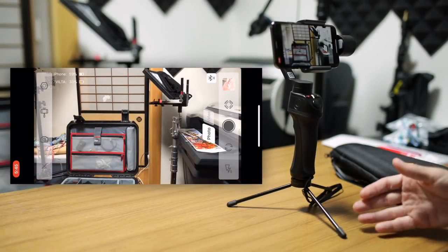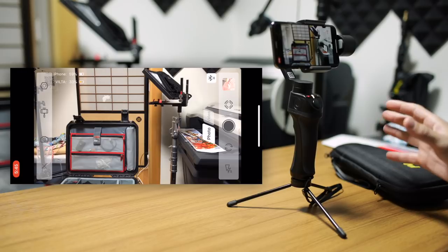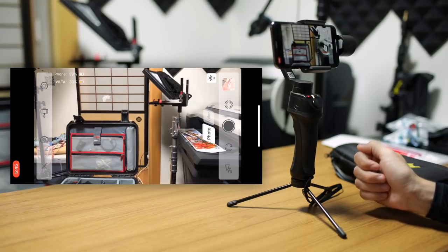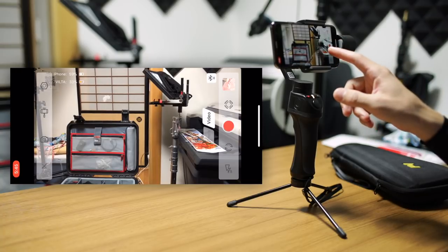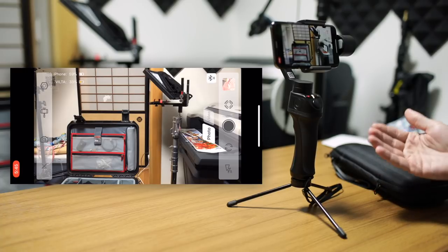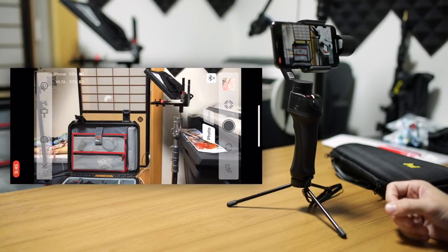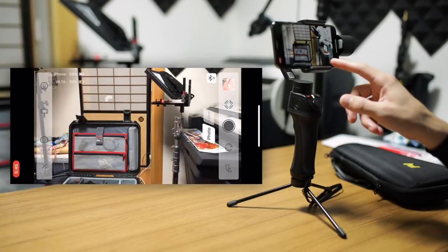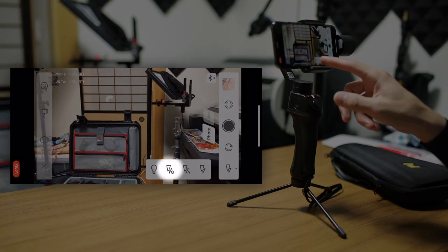Under that we have the photo shutter button or start-and-stop record button, and as you switch between photo and video modes this will change. Regardless of what mode you're in, the button on the actual gimbal itself will function the same — a single push takes a photo and a long push starts and stops video. However, the button on screen will function differently: in photo mode it takes a photo, in video mode it records video. Under that we have the button to reverse the camera. And then under that we have some options for the light — a consistent light bulb for video, automatic flash, always-on flash for photos, and the option to turn the flash off.